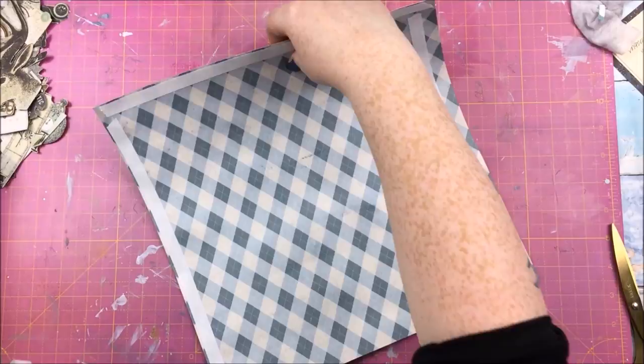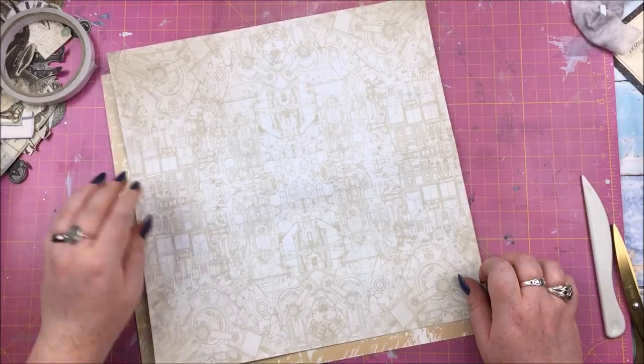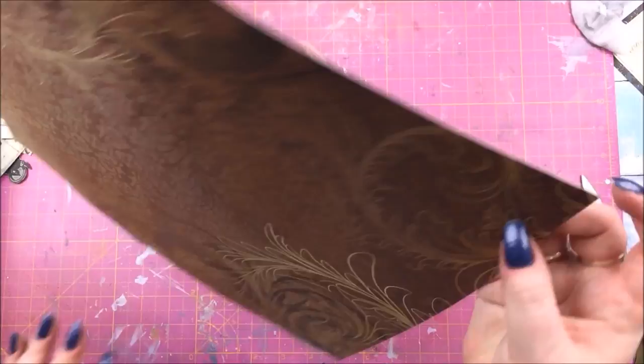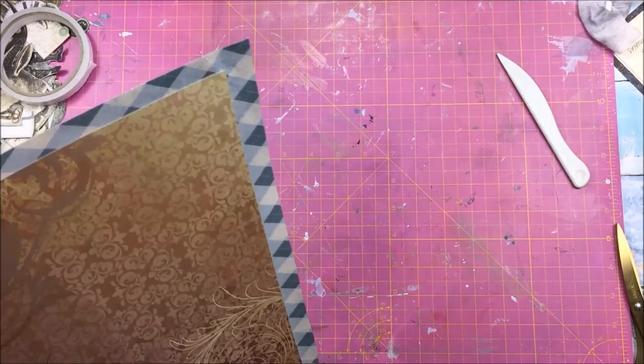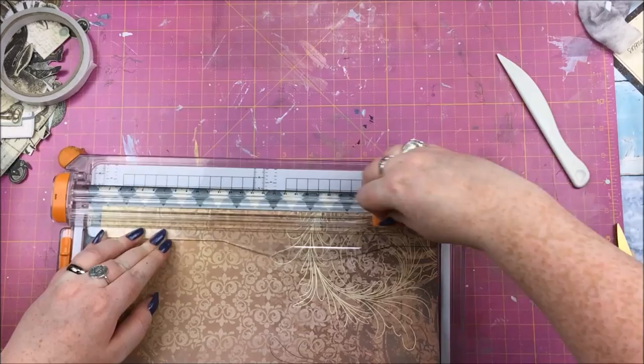I'm putting adhesive on just the left and bottom edges so I can offset the two papers — not a border going all the way around, just something a bit different, because usually I just add a border around the whole edge. Then I'm snipping off the excess bits so the layout remains 12 by 12 and will fit in an album.